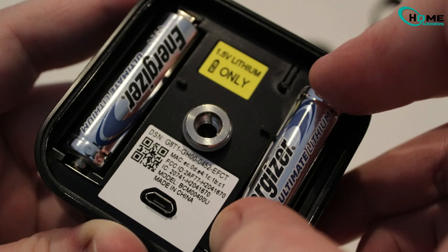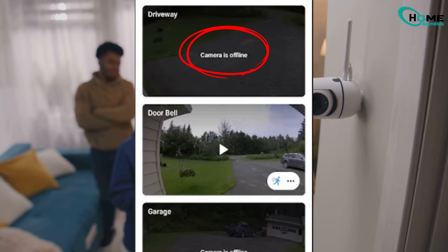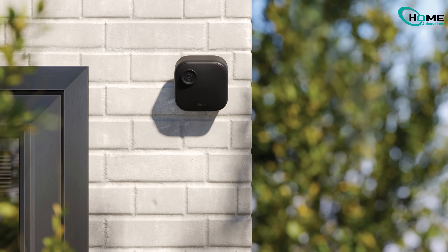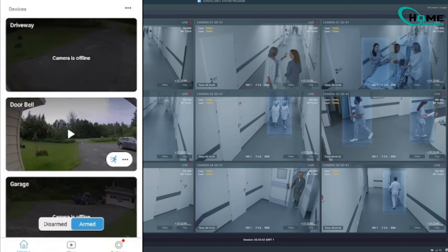Have you ever put fresh batteries in your Blink camera only to find it still says offline? It's one of the most frustrating things. Your camera takes clips but you can't view anything live. I've been there, and I know many of you have too. The good news? There's a simple trick that fixes this most of the time. Now I can't guarantee it'll work for everyone, but it's absolutely worth a try.